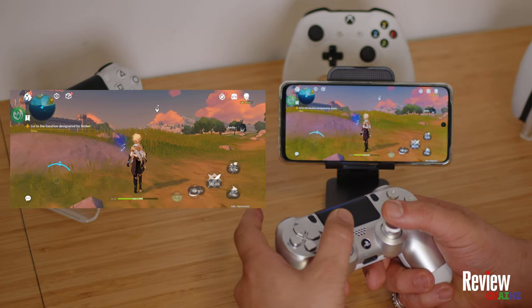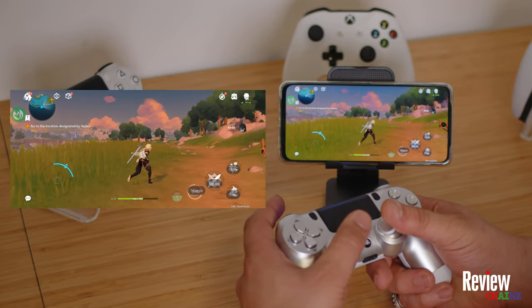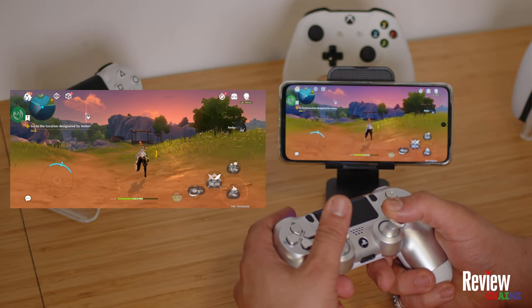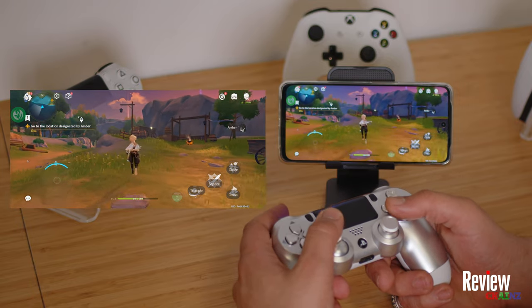Now with it set up like this, you can see I can walk around, I can do everything, and I can use all the controls. It's actually very nice to play like this. This is one of the best Android games you can play with a controller, and it really makes the experience way better.